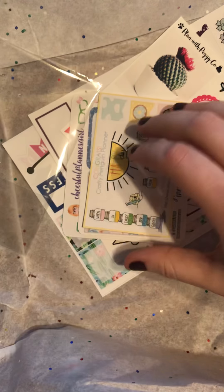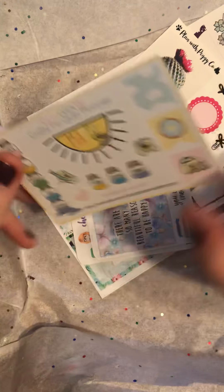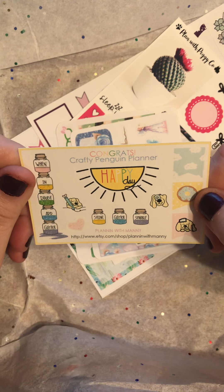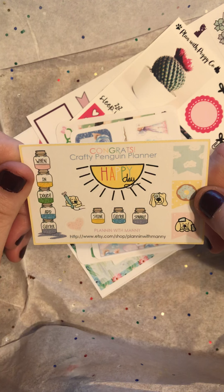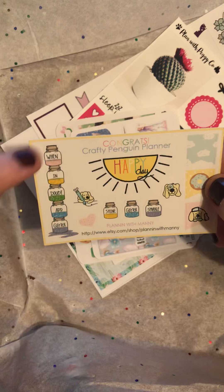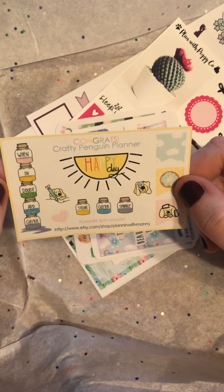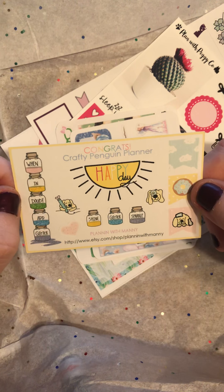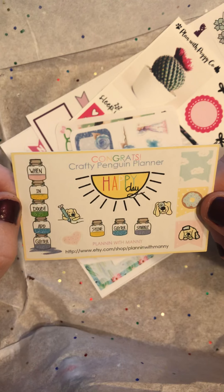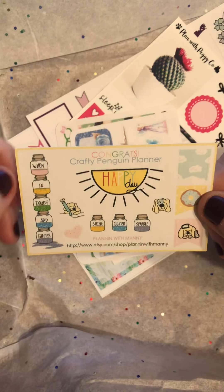I run it with my soon-to-be husband. Next up, this is from Planning with Manny. When in doubt, add glitter — I'm down for that. And then these little shine glitter sparkle — I like that. I've heard really good things about this shop. Have not ordered from it yet myself, but I think that is going to change in the very near future.